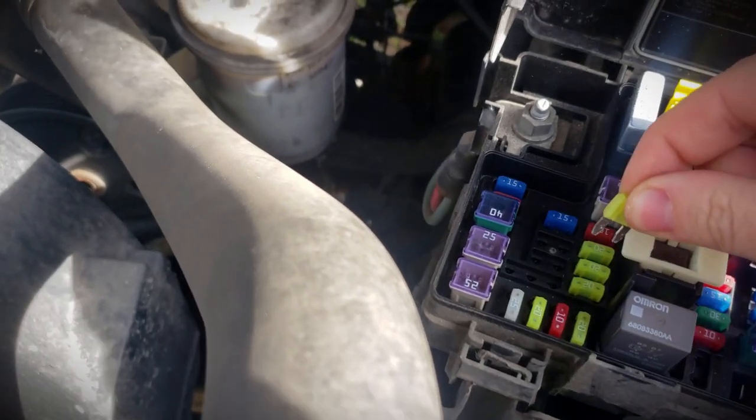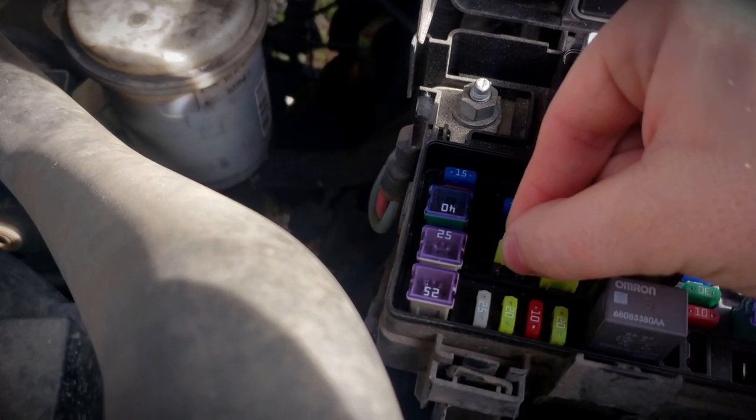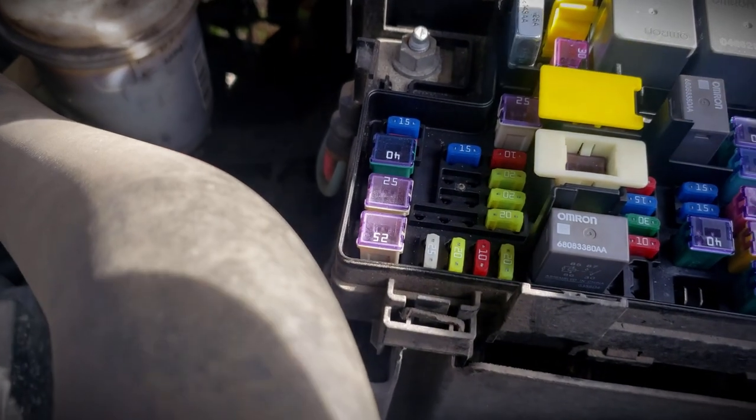Now the M7 has two different slots in it. The left two slots provide power only with the key on, and the right two slots give you power always — putting it in the right two slots gives power to the rear cigarette lighter continuously.